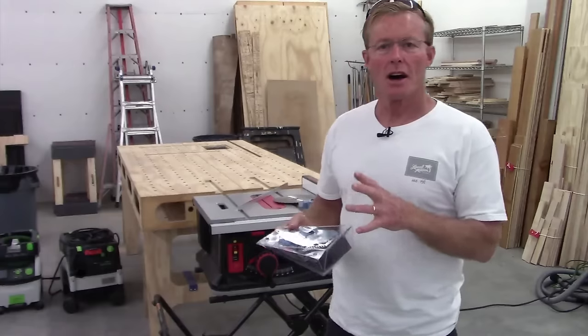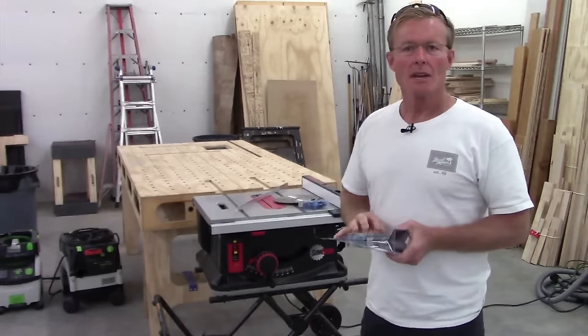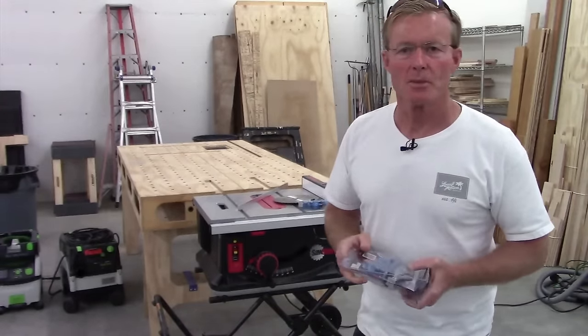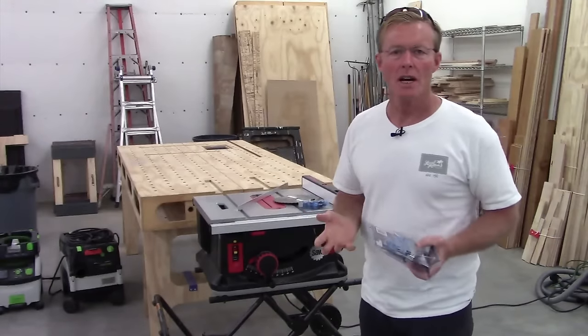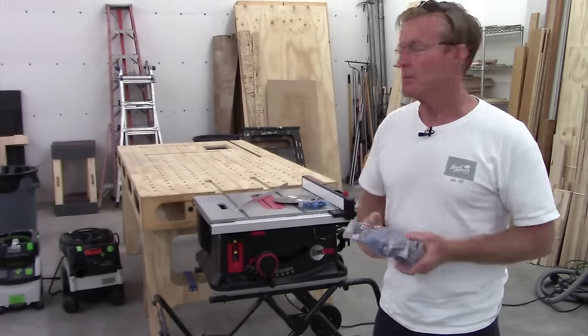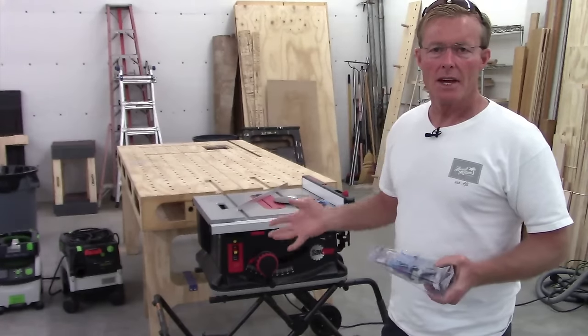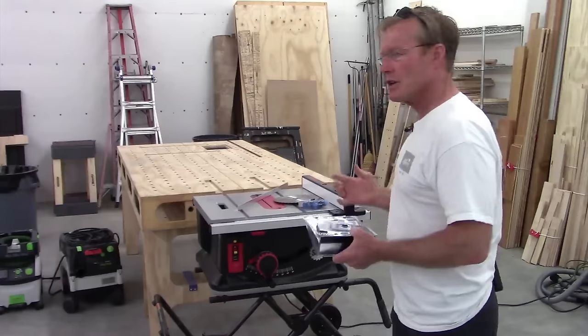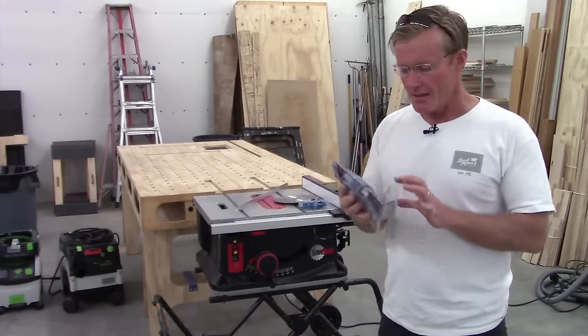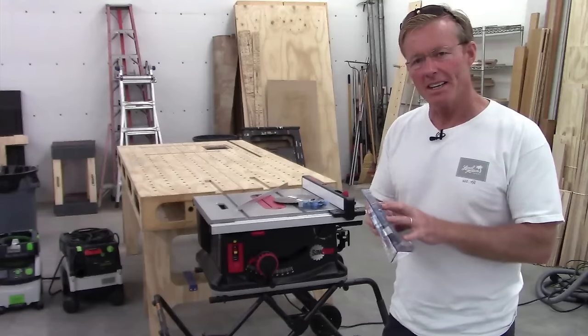Even with this, I still think this is one of the best portable saws on the market. I don't choose the saw just because it has a brake — it's got to be a good saw. I've been using table saws for a long time and I don't want to give up a good fence, a powerful motor, good dust collection, and the other things that are very important to me. But I am glad it has this extra safety built-in, and I hope that I never need it.